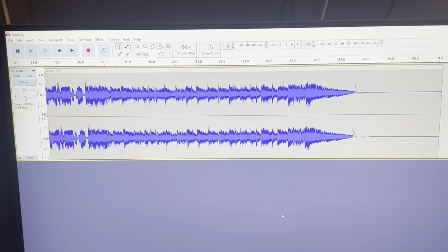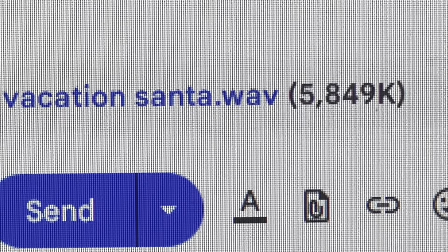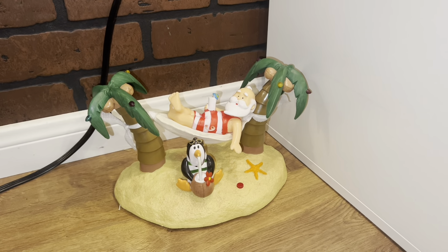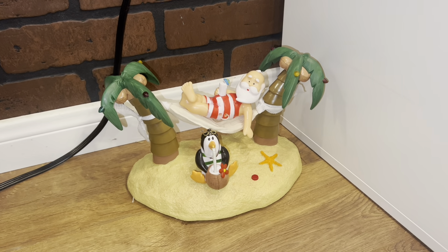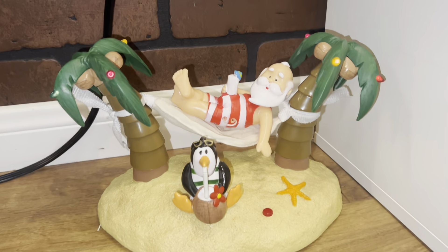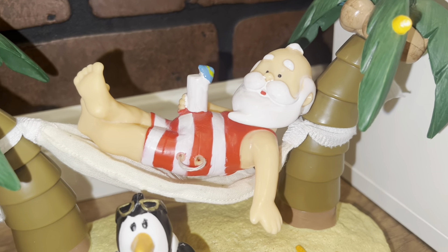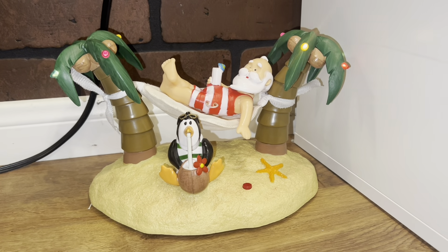And now you have your audio rip. If you want to save it to your phone, I usually just email it to myself. Now you just audio rip, and you should have something like this: 'Pour me something tall and strong, make it a hurricane before I go insane. It's only half past twelve, but I don't care — it's five o'clock somewhere.'